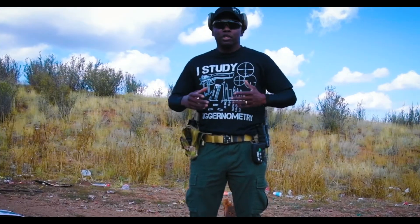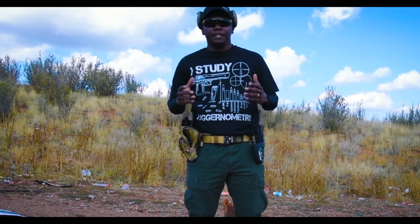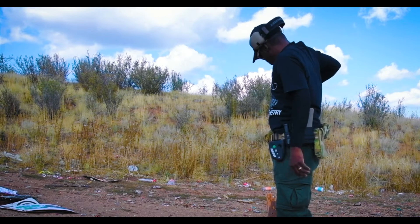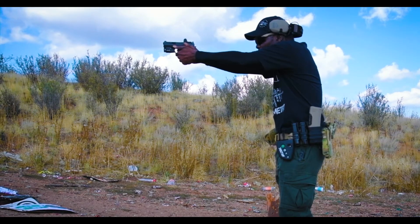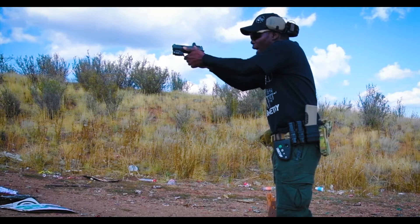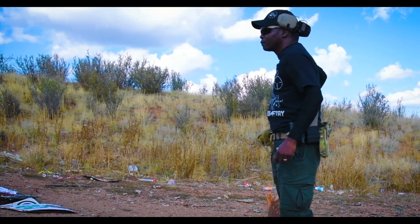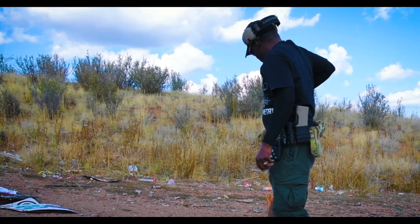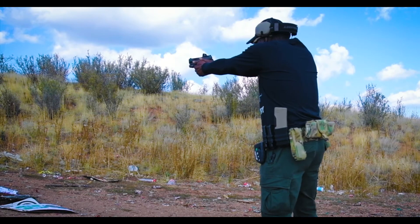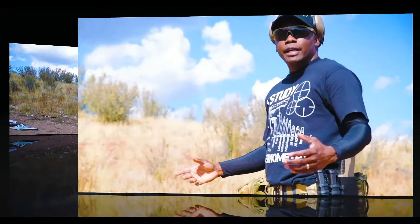Before I begin, I'm going to do a couple of dry fire practice runs just to make sure I'm warmed up. I'm wearing my gun belt today. I want to get a couple of dry fire sessions in so I'm not going in cold and wasting rounds. When I take the gun out of the holster, I make sure I have a good grip, and as soon as I see the target I prep the trigger, then take the shot.